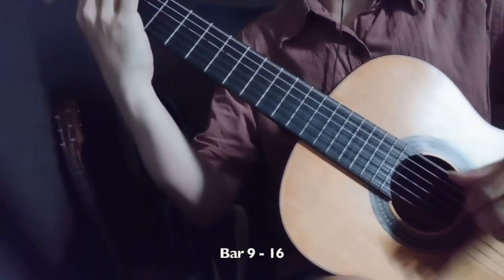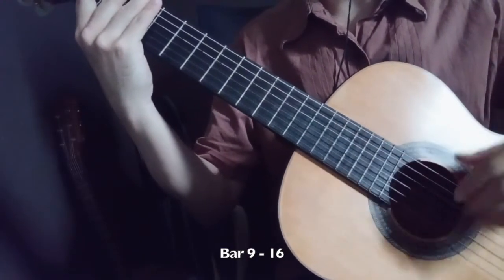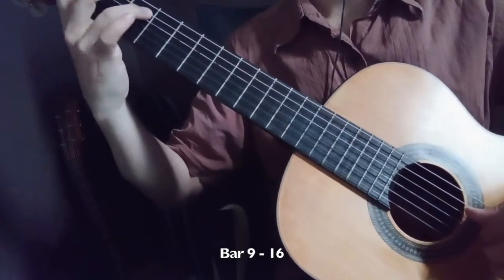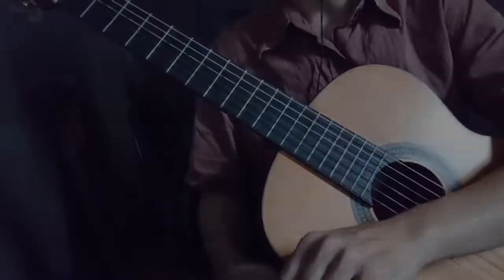Forte, then after that there's a Mezzo piano, so you bring the contrast of the music.